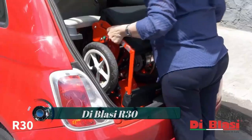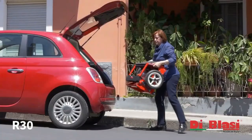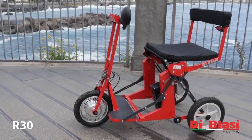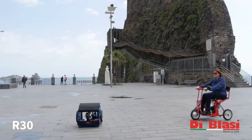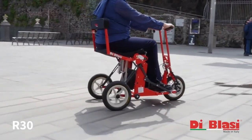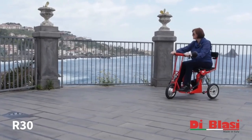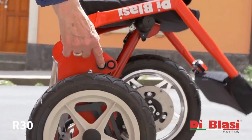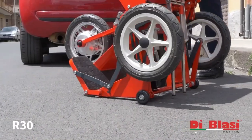The De Blasi R30 folding mobility scooter has a unique and vintage design that looks different than any other foldable scooter currently on the market. As its name suggests, the De Blasi R30 can be easily folded and unfolded with just the press of a button — no manual folding required.